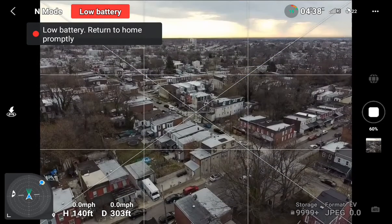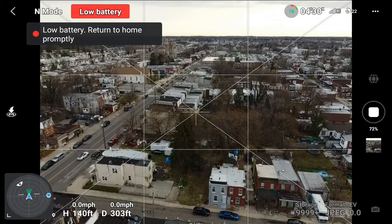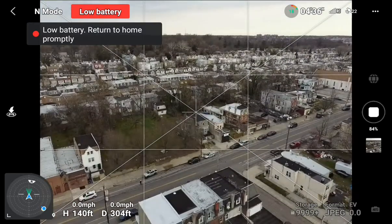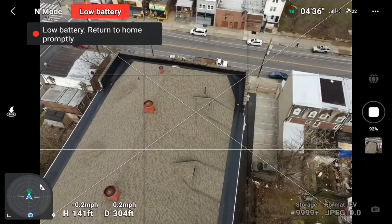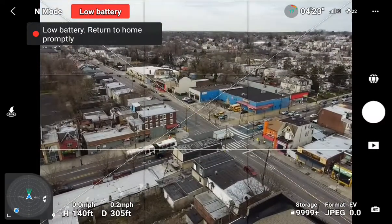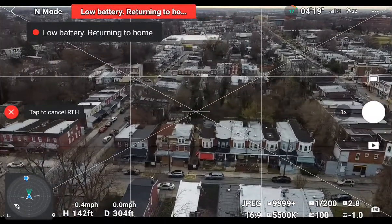I'm sitting there wondering if I have enough time for it to get done. I can see I have four minutes and 30 seconds left on the battery, but I'm still wondering if it's going to try to return before it completes. You see it completes, and I immediately hit the return button — still had a little more time even though it says four minutes.